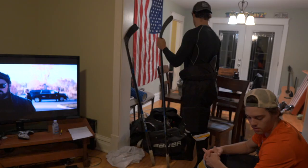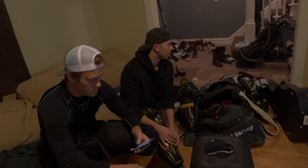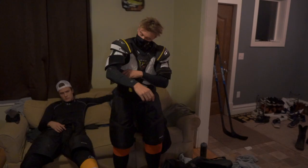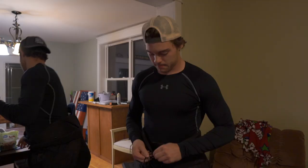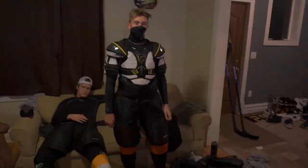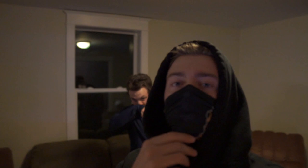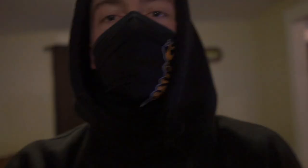Hey Alexa, play 'Burn It to the Ground' by Nickelback. Looks like you have the biggest neck guard on ever. The worst part is we still have to wear these things — COVID. That's what we're gonna be looking like up there today. Not sure if he'll be able to breathe. Good luck! Let's go Levi, let's freaking go!